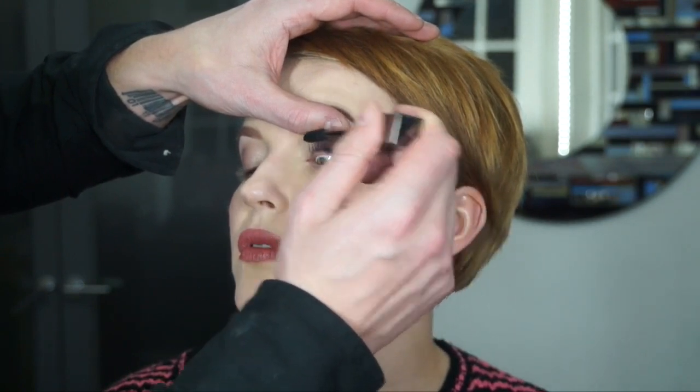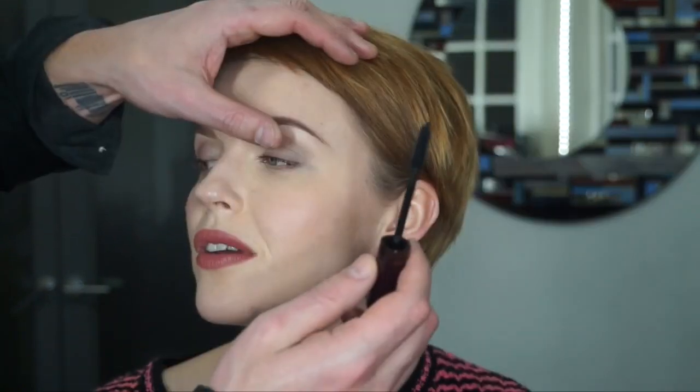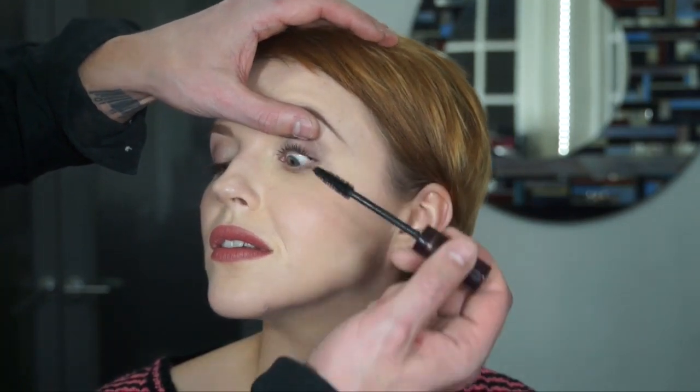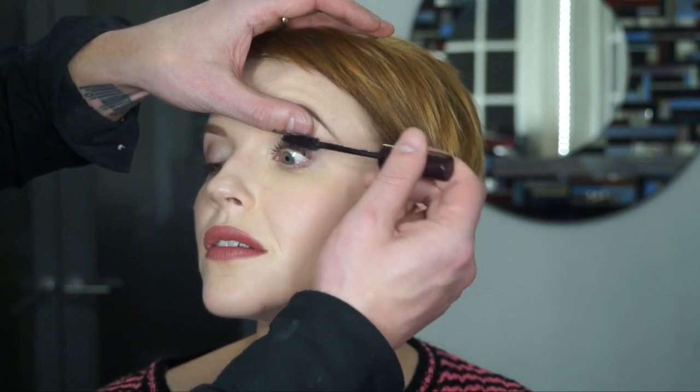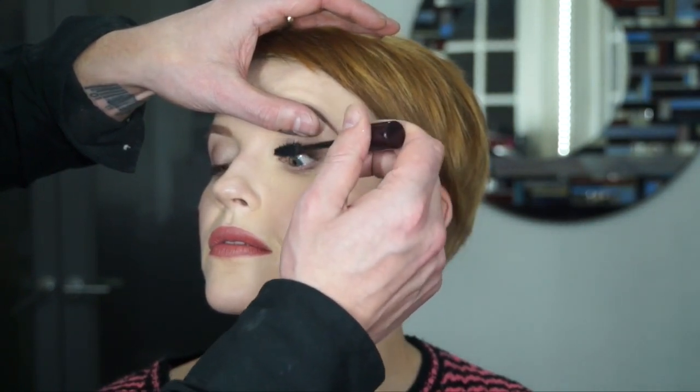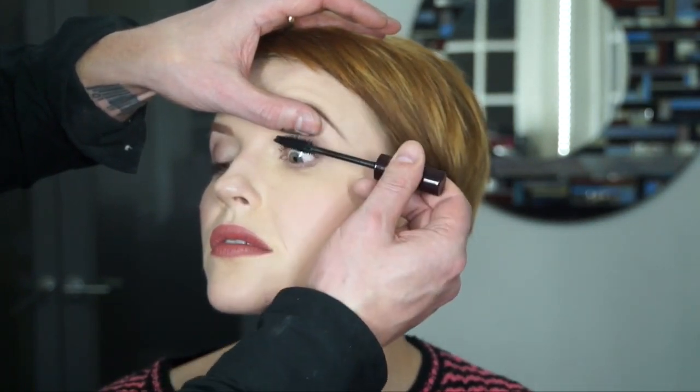Mascara is applied in several coats to the upper lashes — this is a Burberry mascara. Then a Charlotte Tilbury going in with full fat lashes to really vamp it up and give a gorgeous effect to the face. You will see a before and after very shortly.